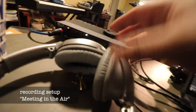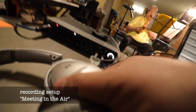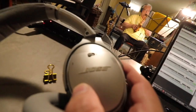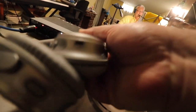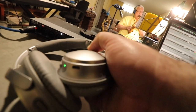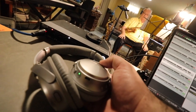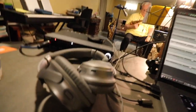I use my Bose headphones — not because they're the best representation of sound, because they're really not, they color the sound — but because I can isolate outside noise by just clicking that and it does the noise reduction. That way I can hear exactly what's being recorded.